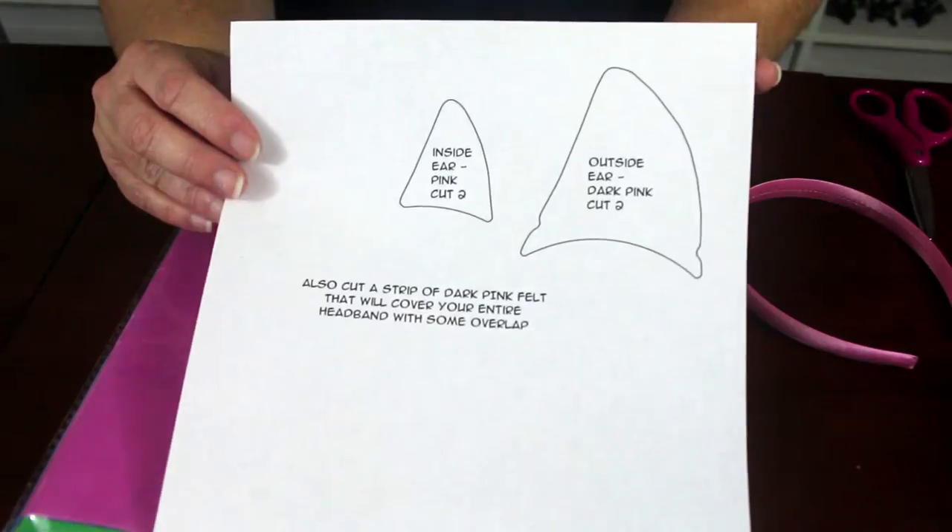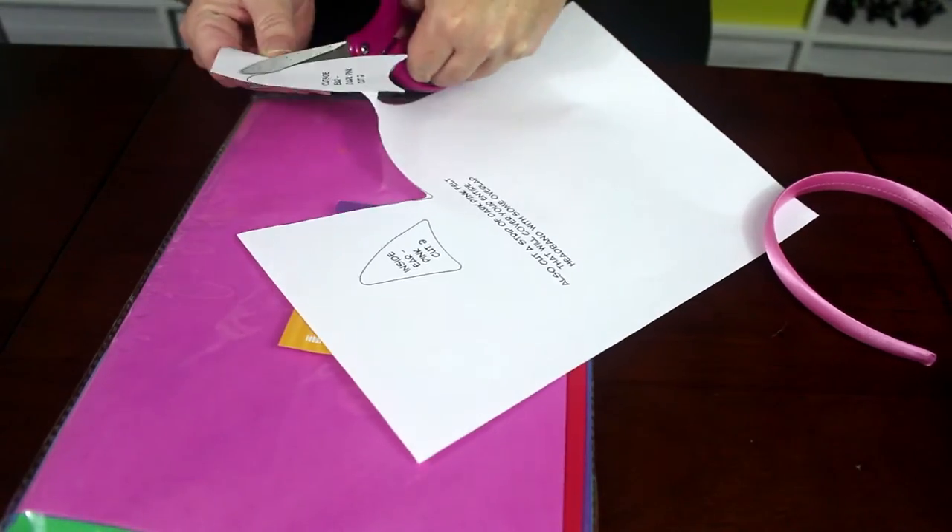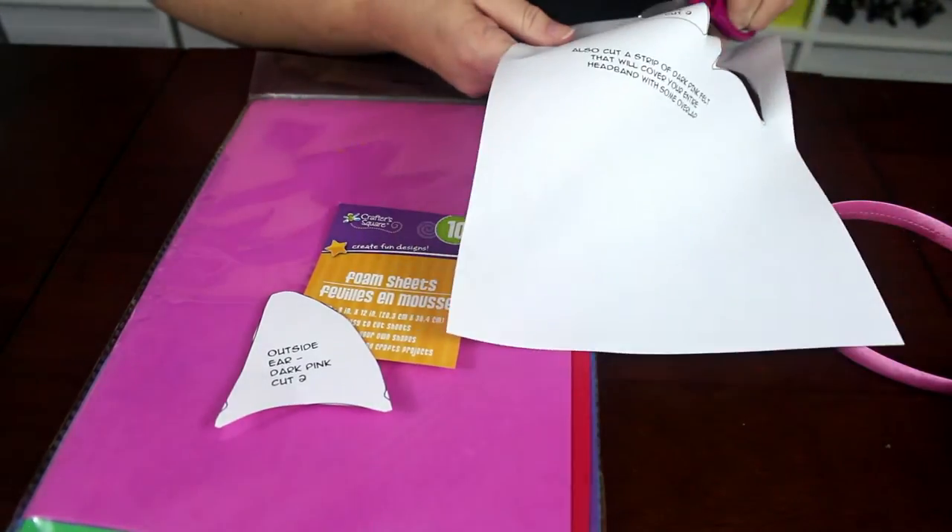If you don't have a pink headband, start by painting one pink or covering one with pink felt or foam. Then cut out the pattern pieces.